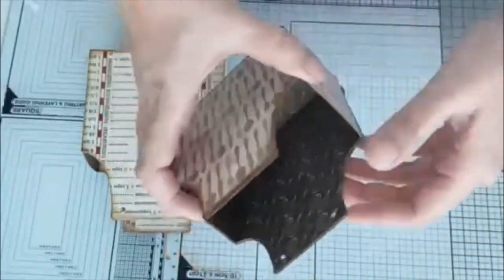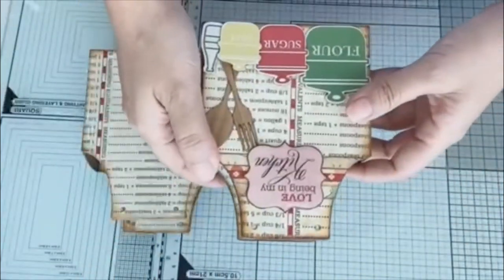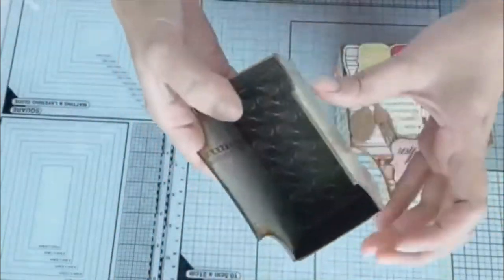I went ahead and assembled the apron box and decorated it with the Cartabella designer paper. I made two boxes.